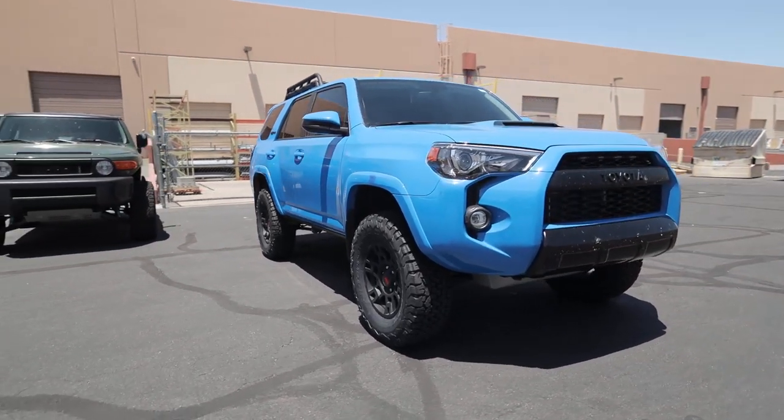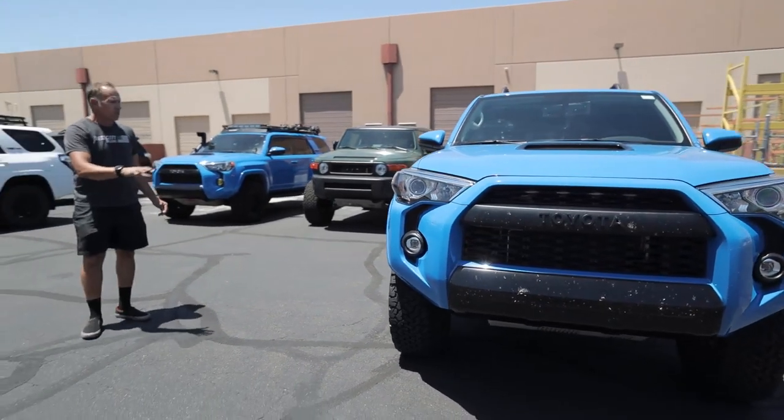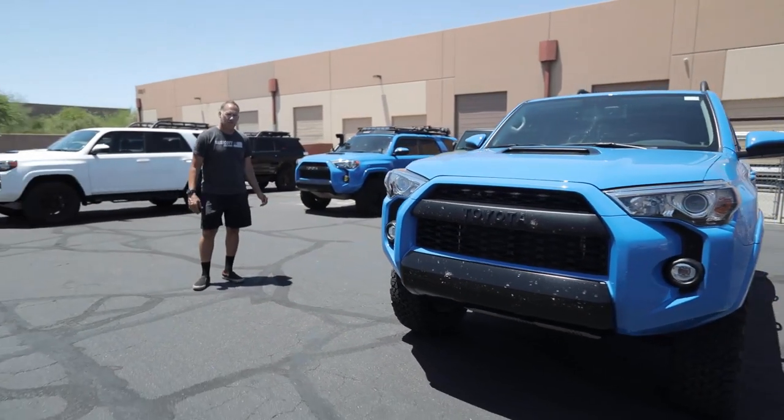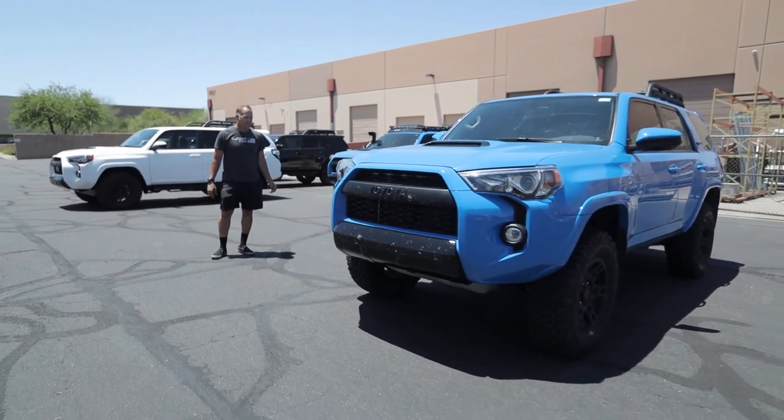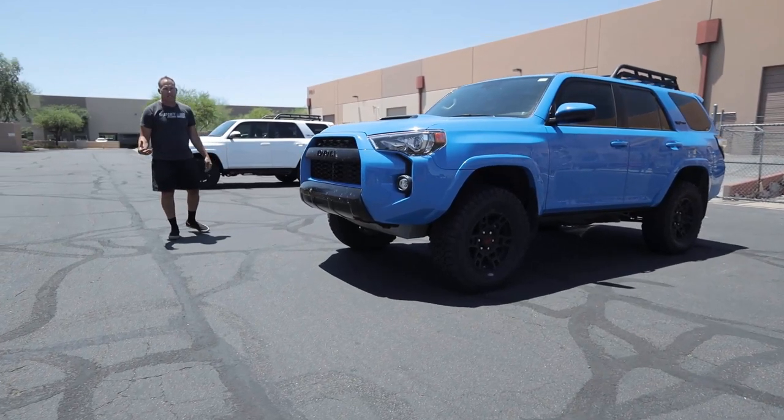The other nice thing about this vehicle is we were able to keep the factory mud flaps. We didn't have to do any trimming on the vehicle. There's no rubbing from the tires going up to a 285/70/17 tire, so it makes it very nice that you don't have to do any modifications when running our kit.